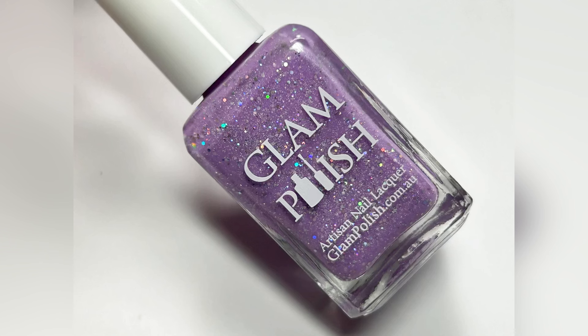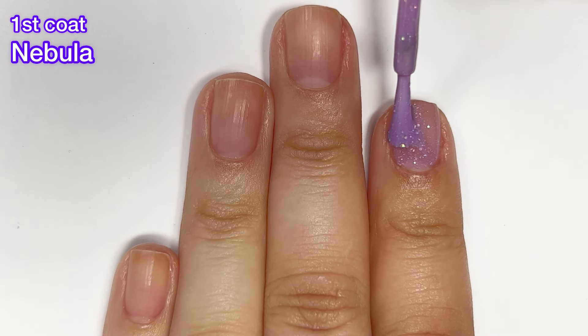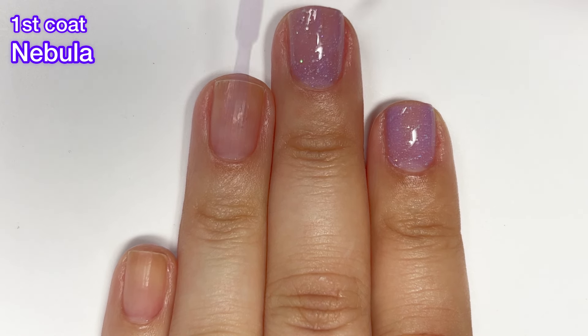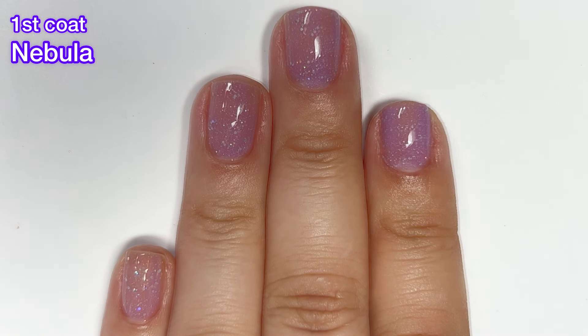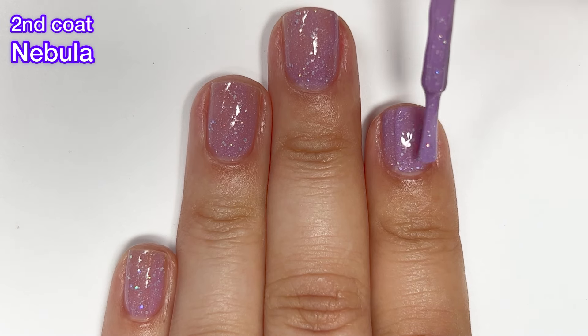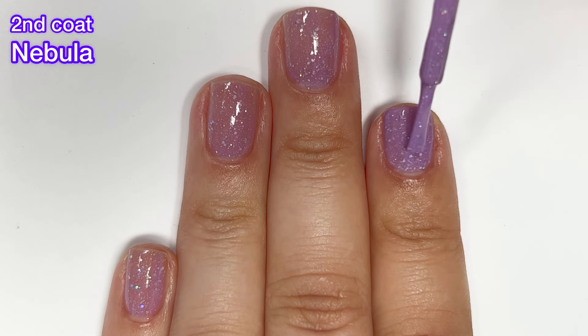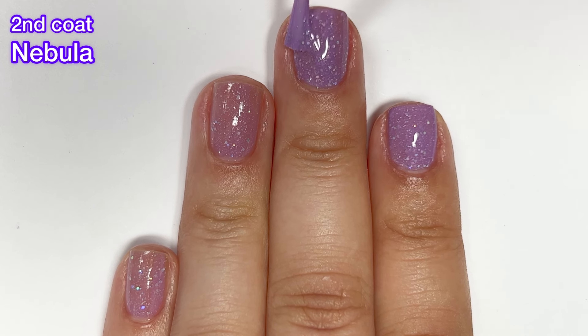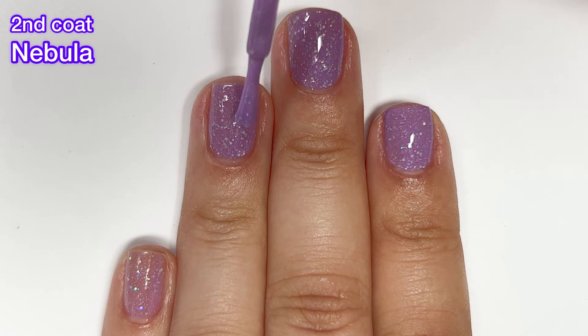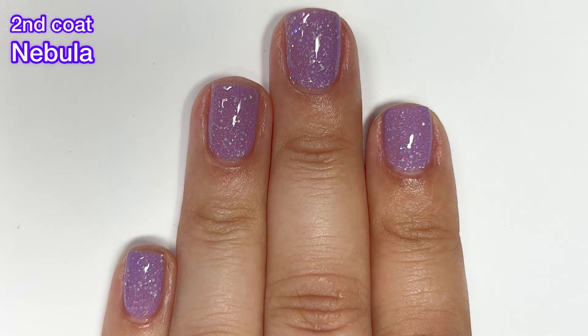Next up we've got Nebula, described as a lilac with holographic glitter mix and scattered holographic flakies. This one is probably my favorite — the purple is just really, really beautiful. Again a bit sheer on the first coat but it built up to full opacity on the second. I want to remind you these will be difficult to remove, so you might want to use a peel-off base coat or soak them off with acetone. These are so, so pretty — very perfect for springtime and feel very ethereal.